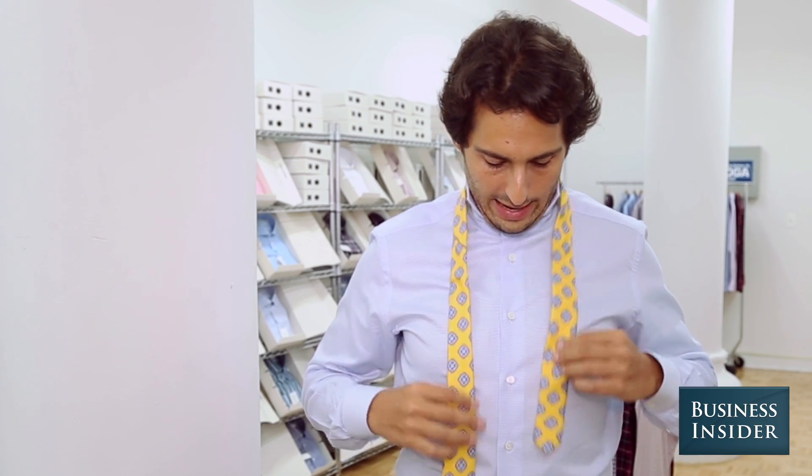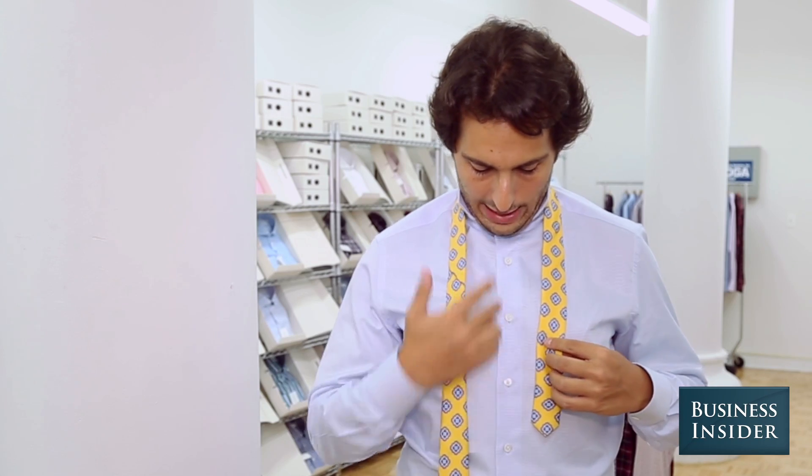You want to start with your tie around your neck, your collar up. You want to make the right side significantly longer than the left side. I generally like to go about three and a half buttons down.